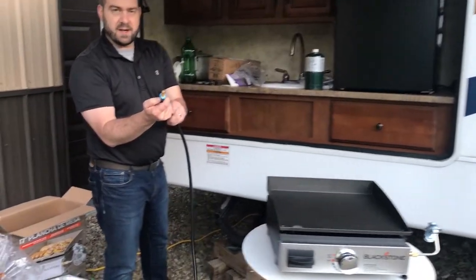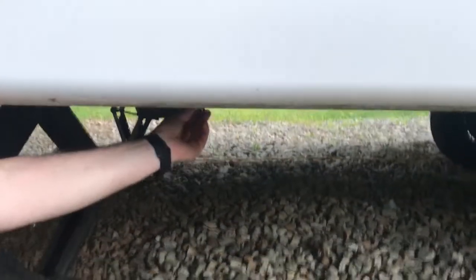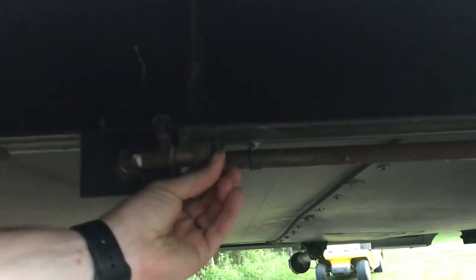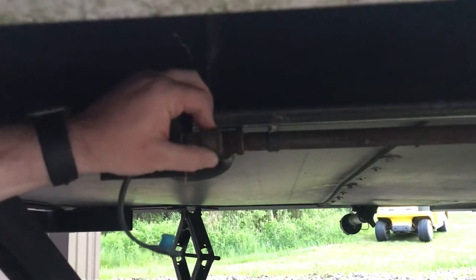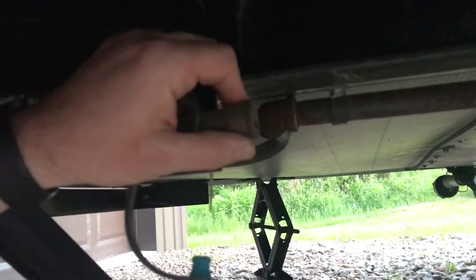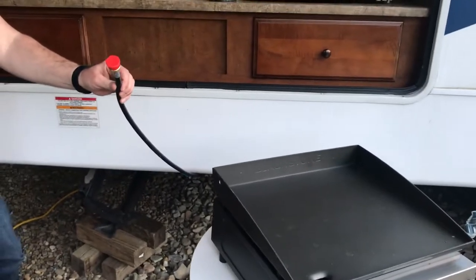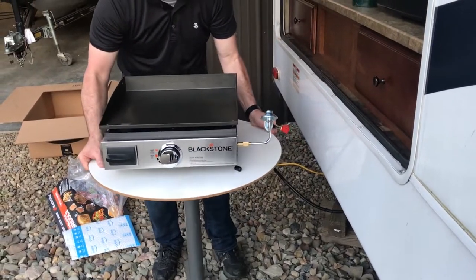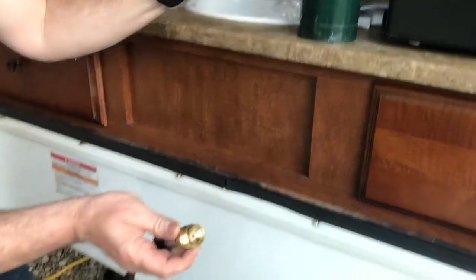It might have to be closer than I'd like to the camper, but we'll give it a try. This is just a quick-connect end. Underneath the camper, ours is sideways — there's a quick-connect coupling for the LP gas. This coupling does pull to release. So there we're connected, and you can see that 4-foot hose is a little shorter than I'd like.